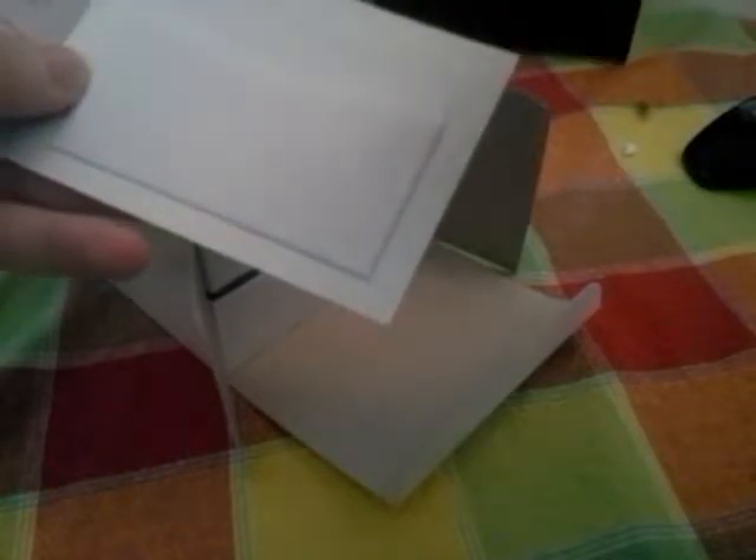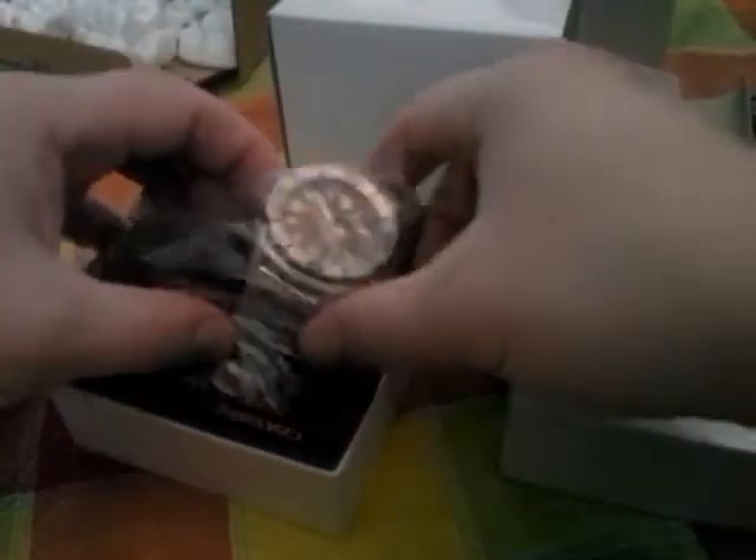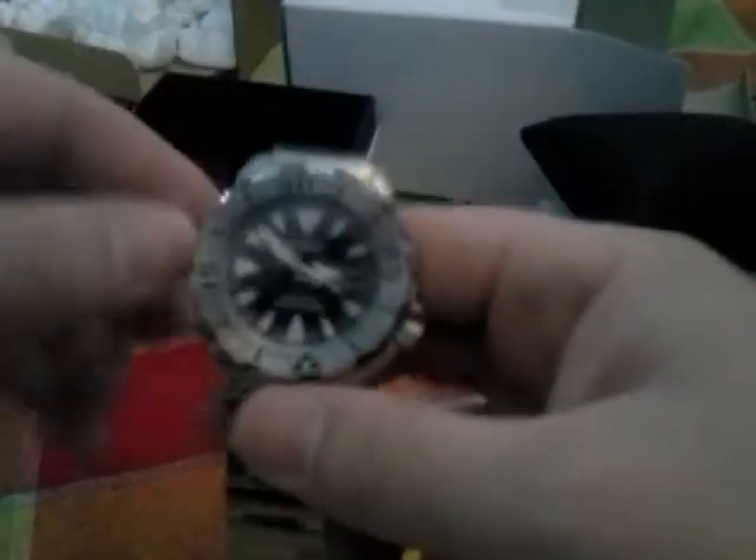Alright, let's open it up. Got the manual here, authenticity card, serial number — very nice. I picked this up from Creation Watches, by the way, and I really recommend making your Seiko and Citizen purchases from them. Nice box. And here we are — it is the Seiko Monster Gen 2.